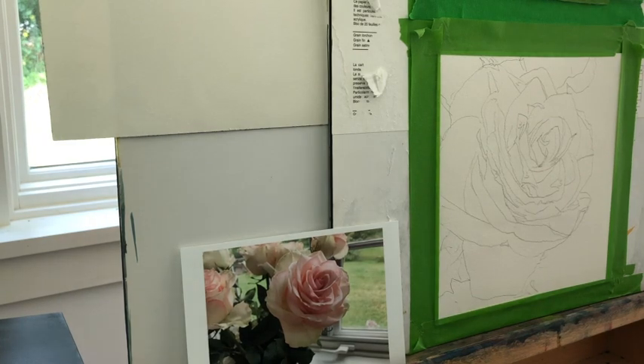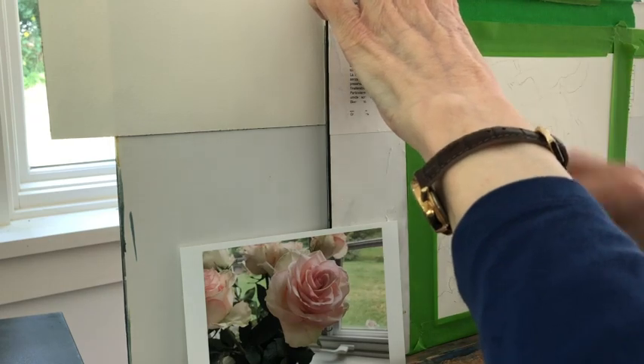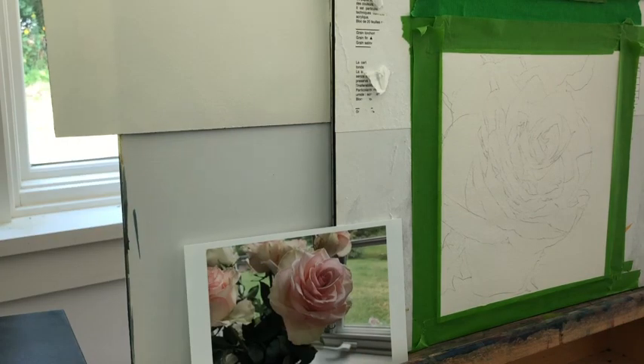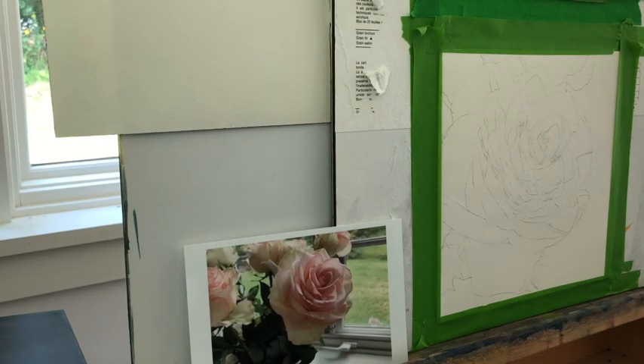I've had people ask me about my transparent glass painting and how I go about doing that. What's interesting about a transparent object like a piece of glass is that there is no there there. If something's transparent, especially if it has no tint to it, you're not actually painting the thing. You're painting what you see through the thing or reflected from the thing.